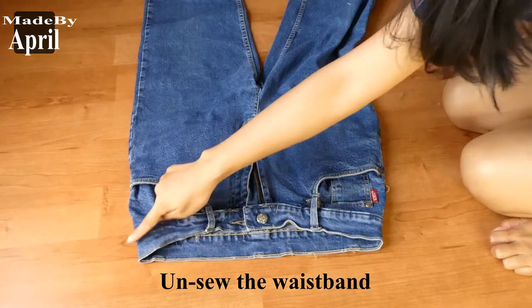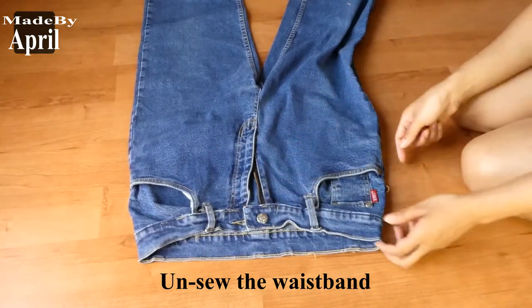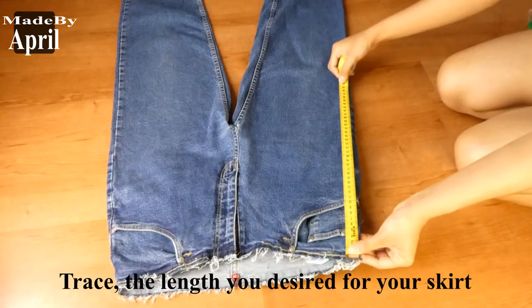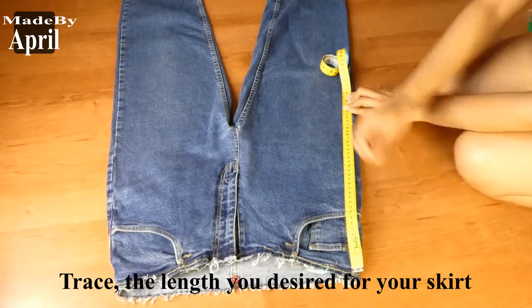Okay now guys, let's begin. Start by removing the waistband. Then trace the length you desired for your skirt — mine is 40 centimeters.